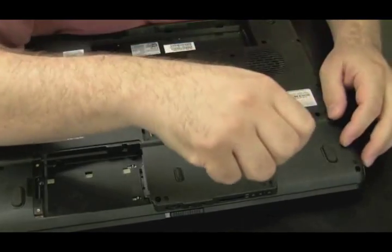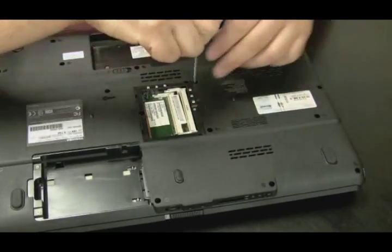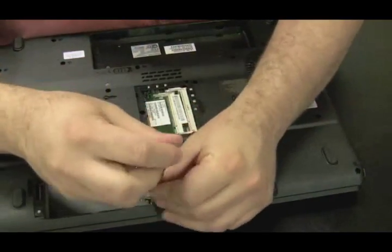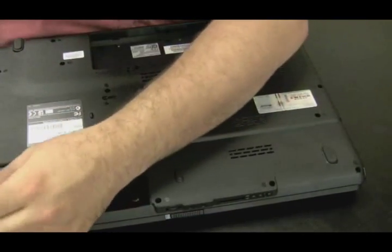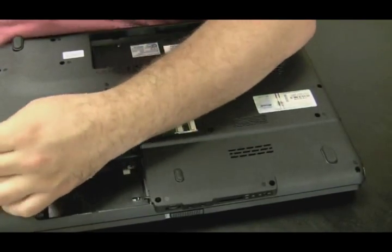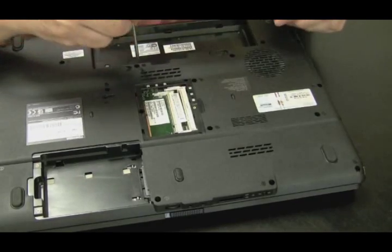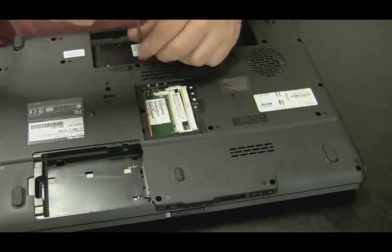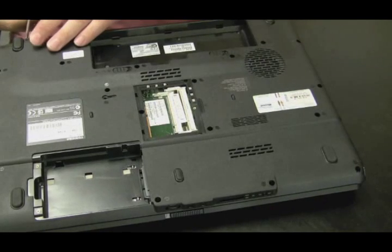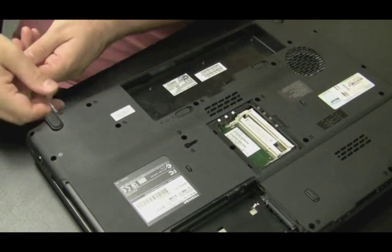Now you're going to see the little markings next to each screw hole on the Toshiba laptop. Those markings tell you the size of the screw that should be in the hole, so I'm just throwing all the screws in one big pile because I know where they go according to those markers. I don't have to worry about keeping track of the screws, which is really nice. Toshiba has been doing that for years — it's usually the letter F with a number, like F6, F7, F5, F3, and I believe it might be millimeters.